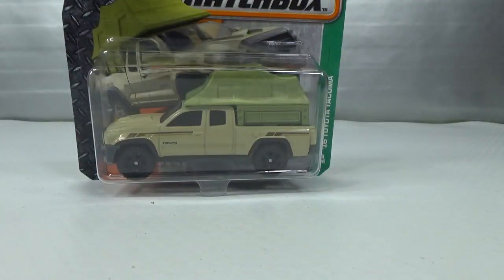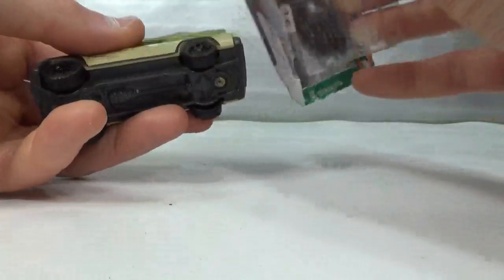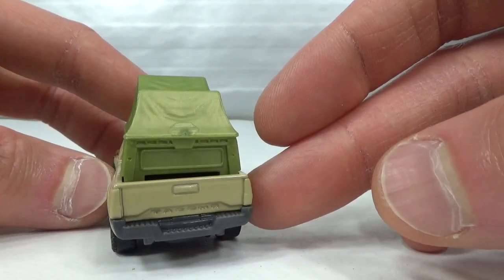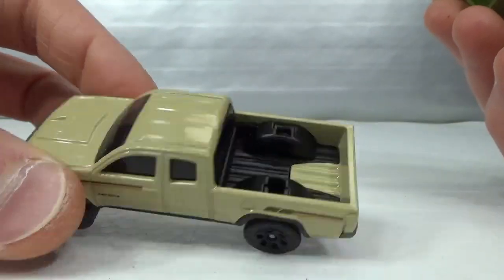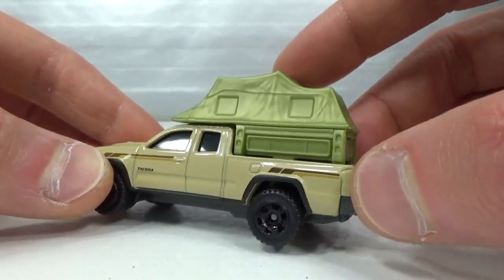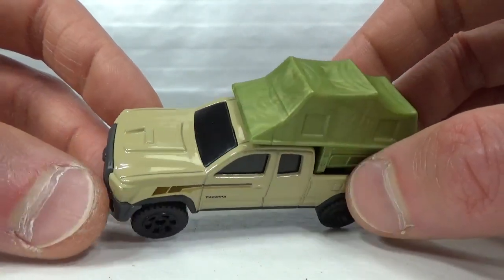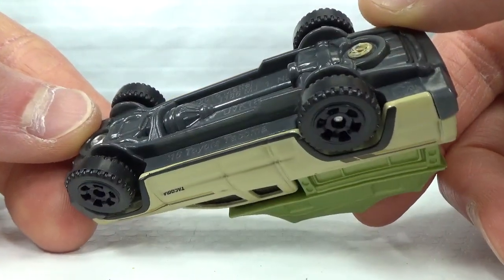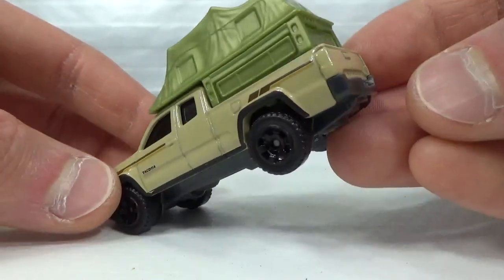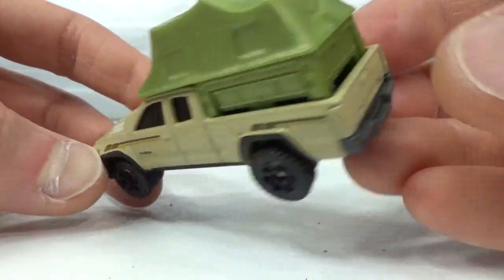Then we get to the Matchbox 2016 Toyota Tacoma, which was released in 2017. Mattel lost the Toyota license after that, so we only saw one version — this one. The cover piece is detachable so you can see in the bed — kind of a tent thingy that clicks on top. The Tacoma also came in a lifeguard version, but I've never seen any of those so I've never had the opportunity to buy any. Tan color with stripes on the side — pretty cool one.